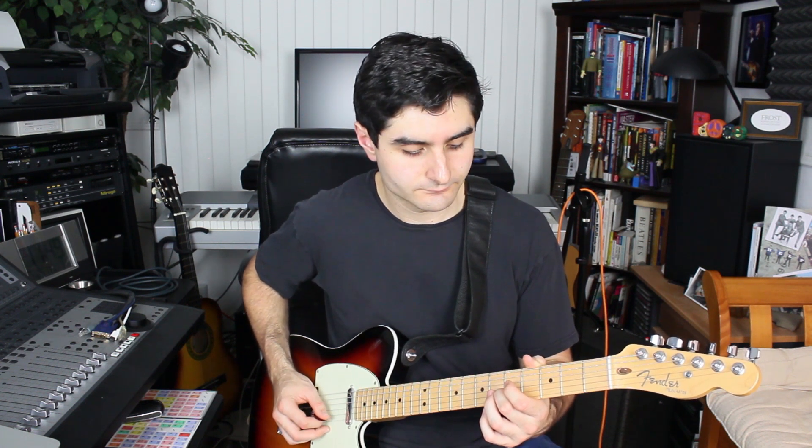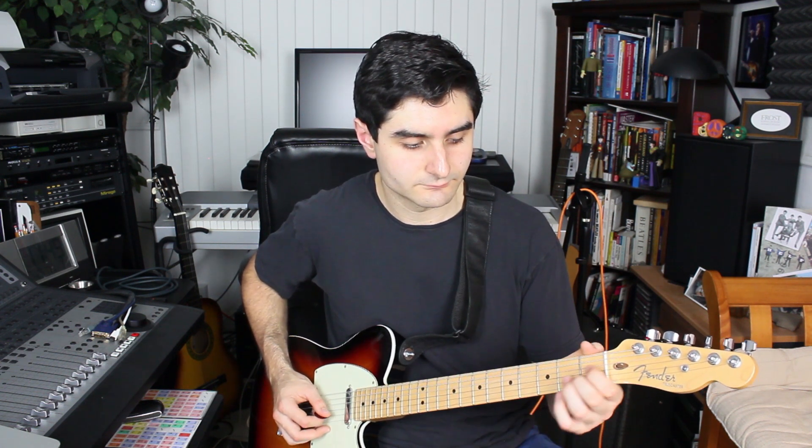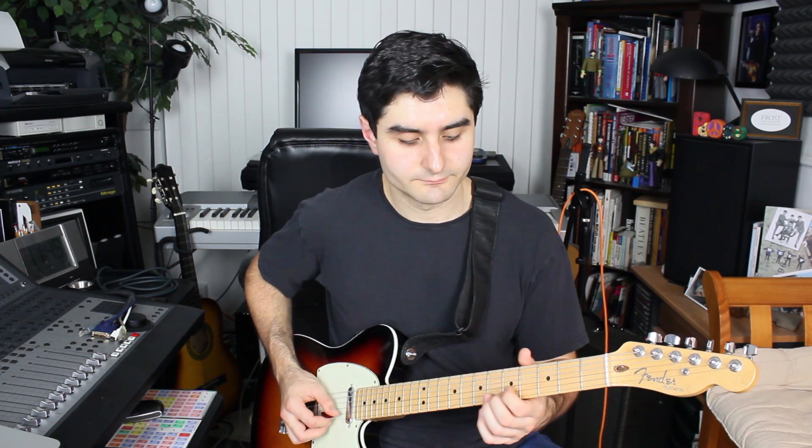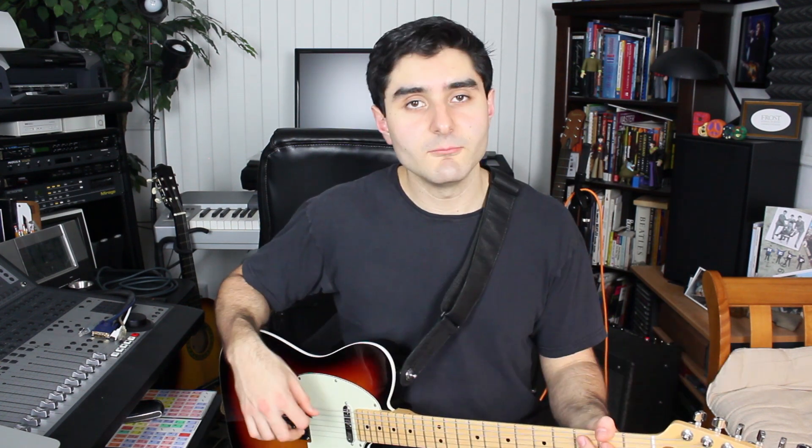I threw in this little bonus turnaround at the end. We play this line on the B string while playing the high E string at the same time. And then we play a B7 chord but we play a C7 for a split second — a half step up from that.